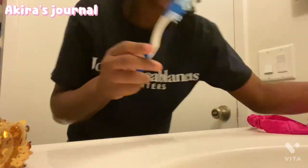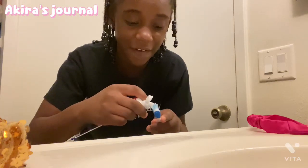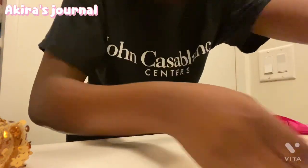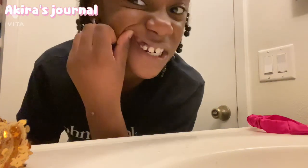I mostly use it when I come from school because of the build-up from playing outside and sometimes having P.E. Now I'm going to brush my teeth. I don't use too much toothpaste — just about this much. I kind of just want to brush my teeth because I lost a tooth, but we're just gonna be soldiers today.